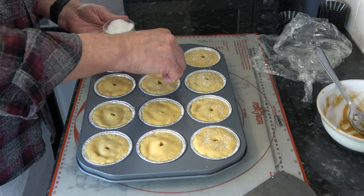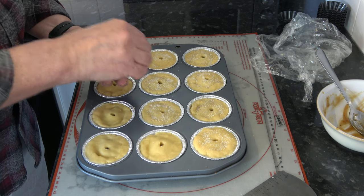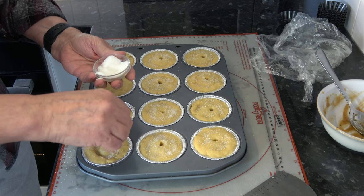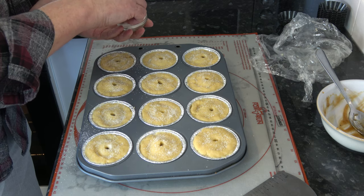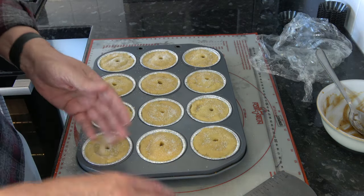I have my oven preheated — I should have mentioned it earlier — to 190 Celsius, that's 170 Celsius with a fan, 375 Fahrenheit, and these are ready to go in and bake. Where there are a few creases on the pastry, that should even out during baking so it should be fine. I'm going to bake them for 25 to 30 minutes until they've got a nice golden brown on top, and I'm fairly sure the pastry will be baked through on the bottom as well.